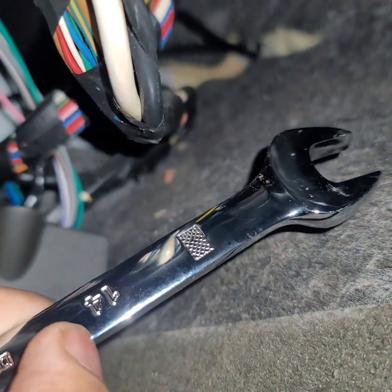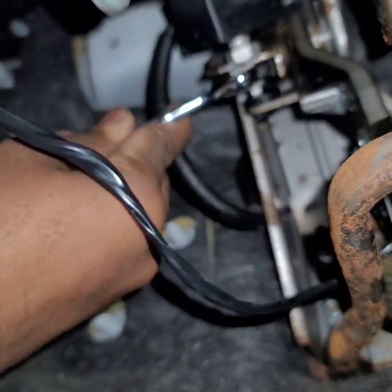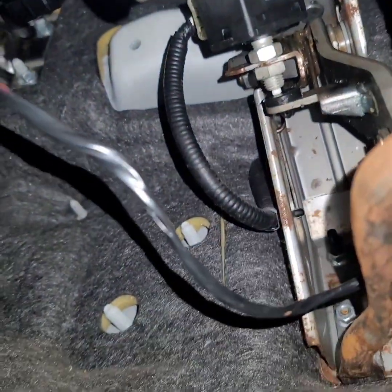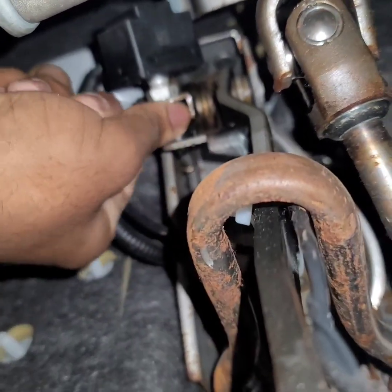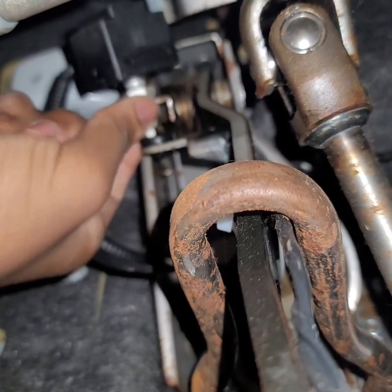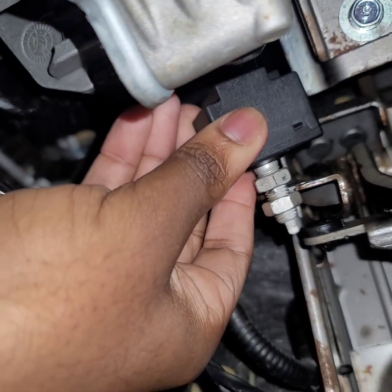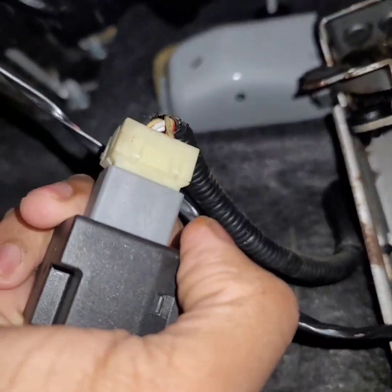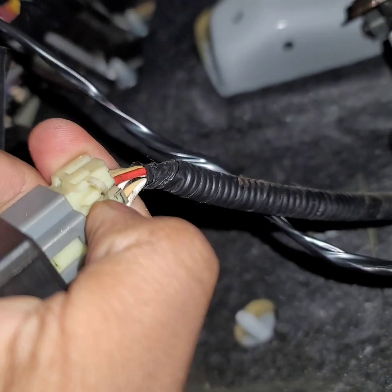Let's get to it. I'll be using a 14mm wrench to remove this brake switch. I didn't even have to remove the second nut — just slide on down. And then you just unplug the wire harness. Press your finger down on this right here and it should come right apart.